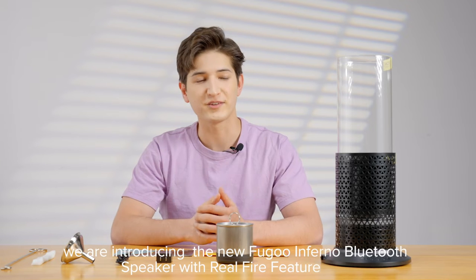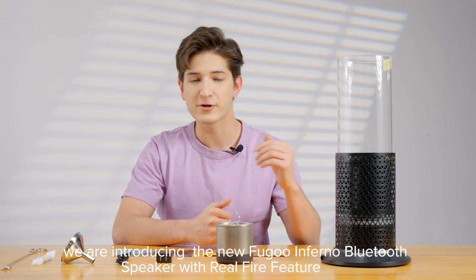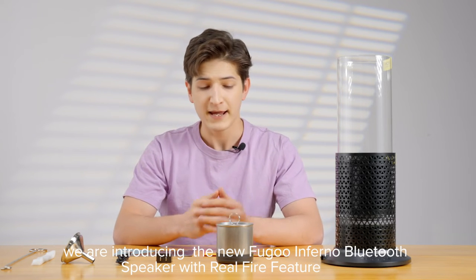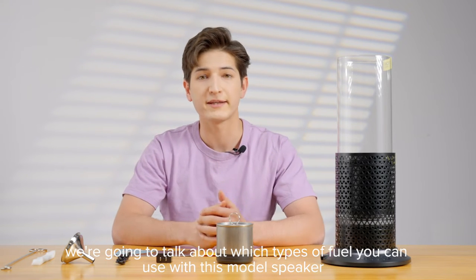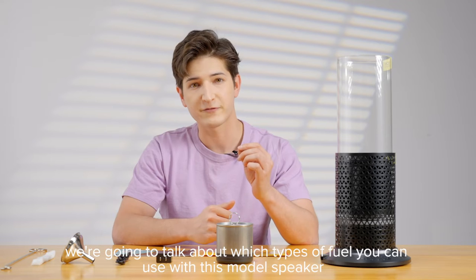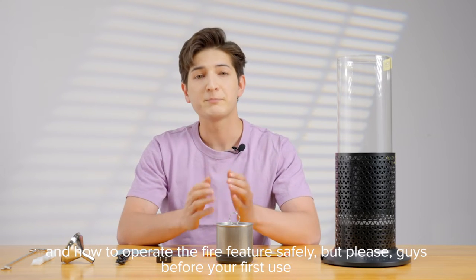Hello everyone. Today we are introducing the new Fugu Inferno Bluetooth speaker with real fire feature. In this video we're going to talk about which types of fuel you can use with this model speaker and how to operate the fire feature safely.